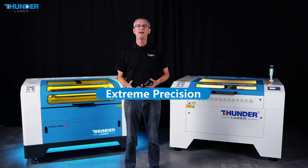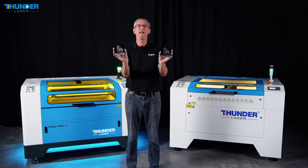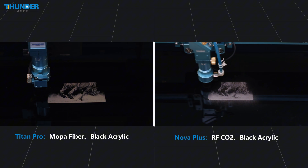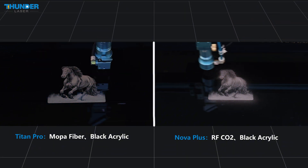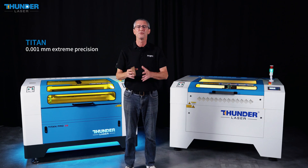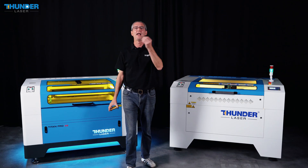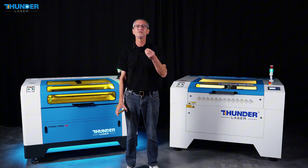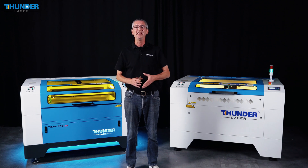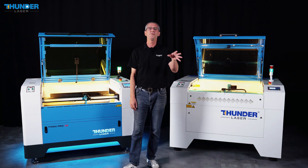To demonstrate the precision and versatility of both machines, we will now proceed with live engraving of a highly detailed horse design on an acrylic sample on both the Titan Pro and Nova Plus, showcasing how each machine handles intricate details and complex designs. The Titan series guarantees precision of 0.01mm, making it perfect for high-precision tasks like mold-making and tooling. While both Titan and Nova Plus series use an RFCO2 laser for certain materials, the Titan Pro also features a MOPA fiber laser, allowing it to handle a wider variety of materials including metals, ensuring consistent, high-quality results.